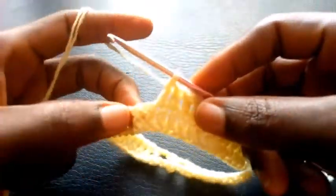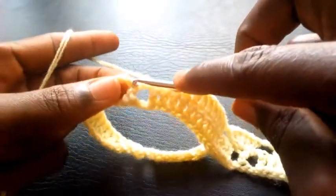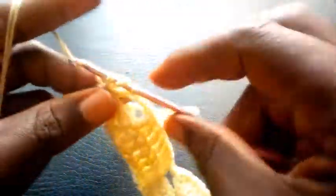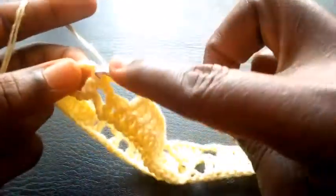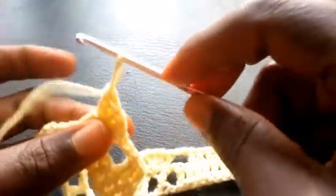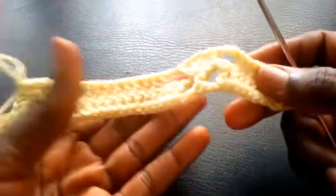So right now I will also skip the last two loops — so I chain 2 — 1, 2 — I yarn over, I insert into this loop here, still with double crochet. So here too I will be making five double crochets: 1, 2, 3, 4, 5. So this is how I'm going to proceed till I round up this row.